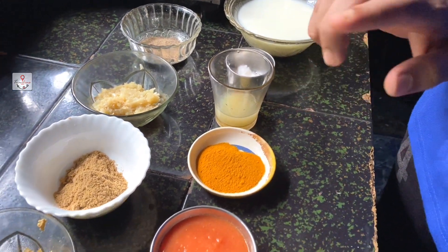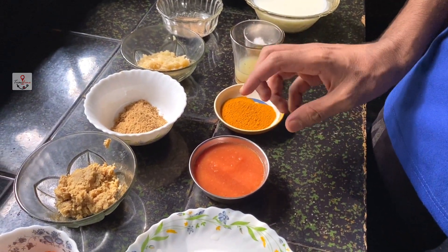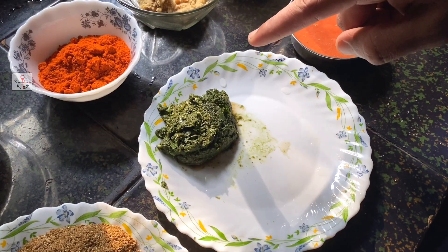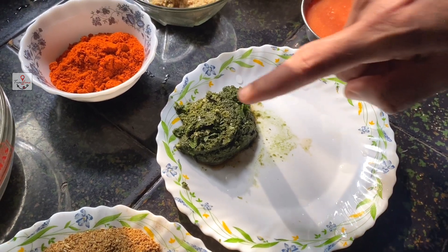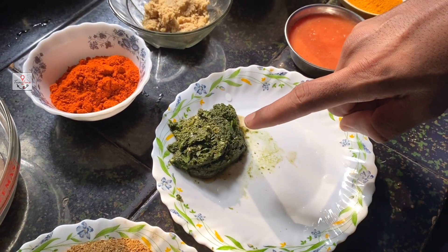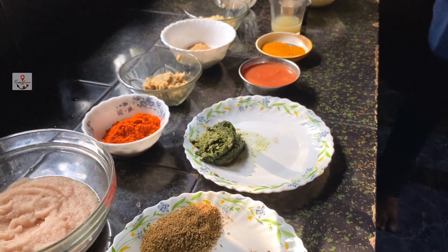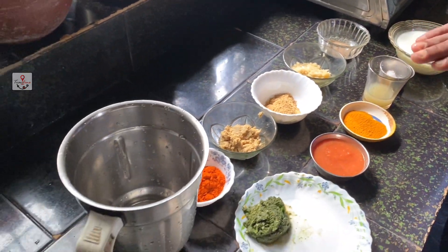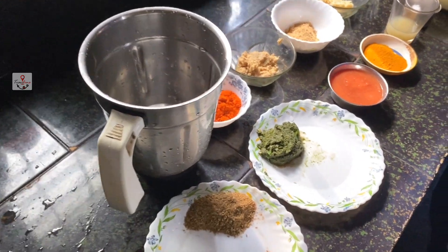It's good. It's a little bit of tomato paste. We have to mix it up and paste it in the same way and mix it all up.